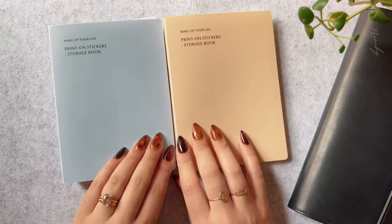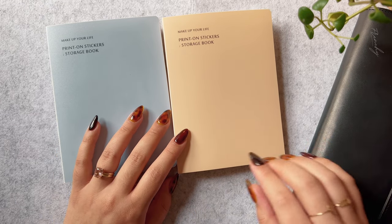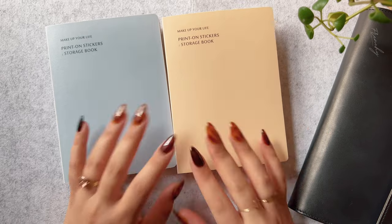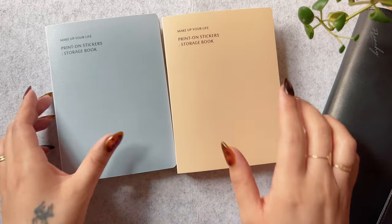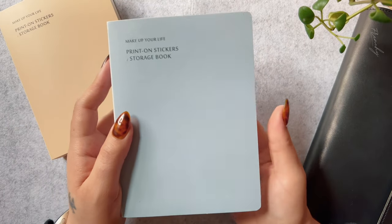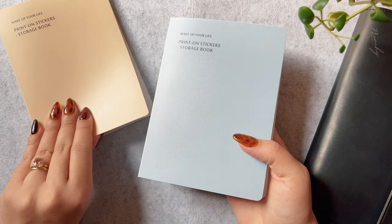I realized that my Hobonichi Cousin is getting a little too thick and starting to kind of separate in the spine, so I should probably start using my transfer stickers to minimize the bulk and just stop hoarding them so much.